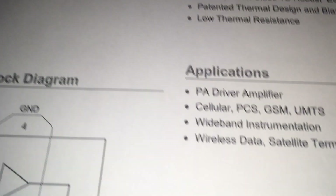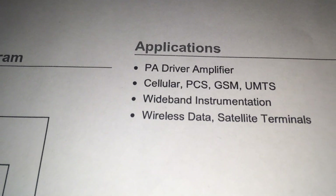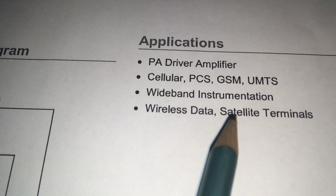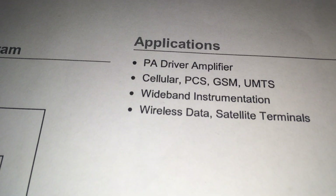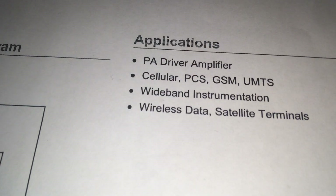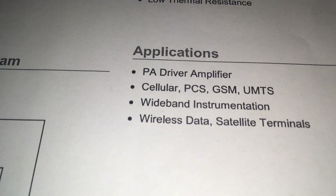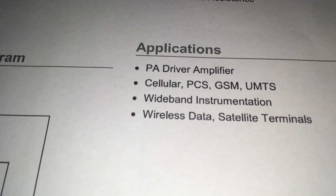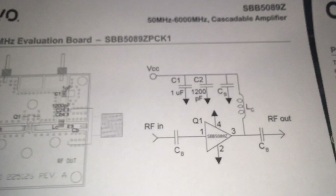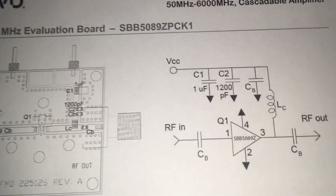The application for this tiny small IC is a very wide range, as you can see — for wireless data communication, satellite terminals, and also cellular phones in GSM and other items. It will also work with this IC. The price is very cheap. Here is the schematic for the SBB5089Z.